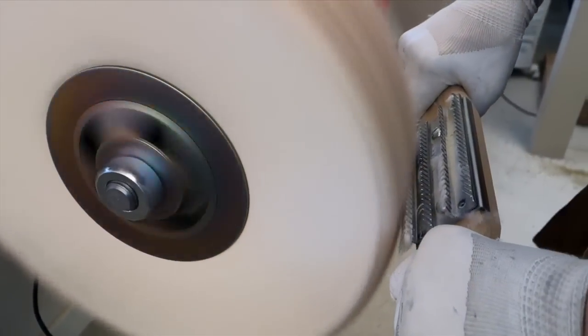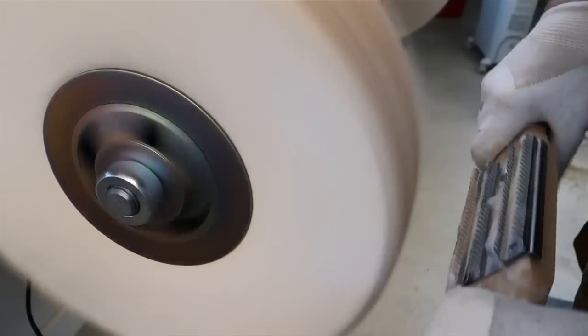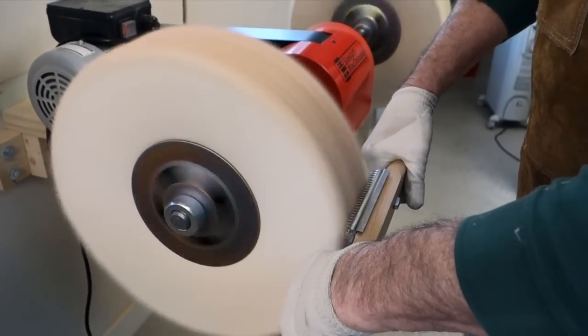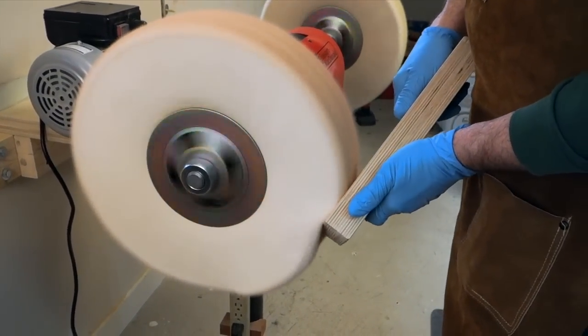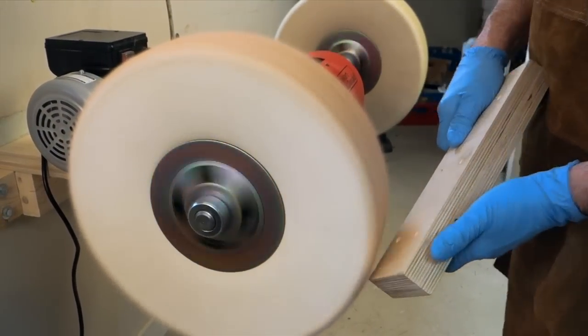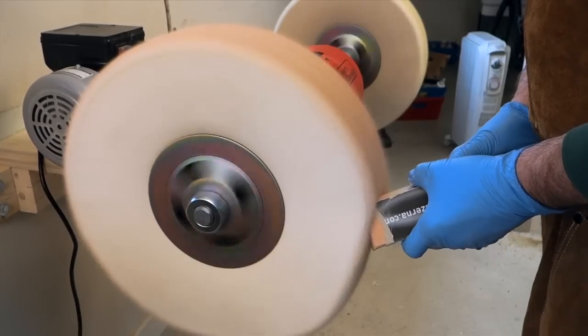You rake a wheel when you first install it to get the fluff out and to flatten the face of the buff before you add the compound. Then you rake periodically to remove the hardened compound and keep the face flat and fresh. To warm up the buff so it accepts the compound better, I like to buff on a smooth flat board — this is plywood, it could be hard maple — and then it's warm when I go to buff on the finish. You don't want to over-buff a finish trying to warm up the wheel. Now it takes compound like crazy.